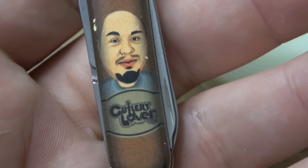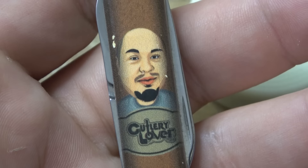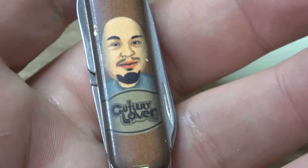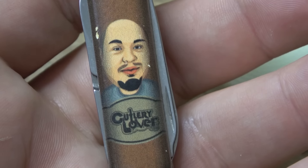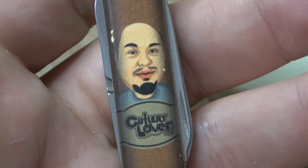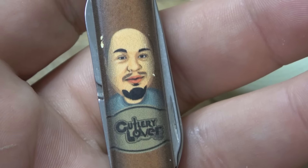So what's interesting is that when BladeHQ had their graphic artists do the work, they came up with these different pictures and I gave the okay on them. They sent them to Victorinox, and Victorinox said no — absolutely not.